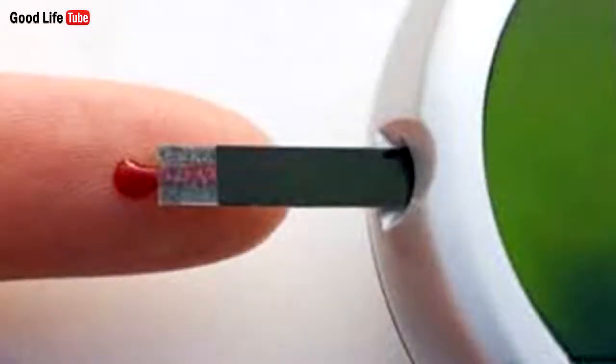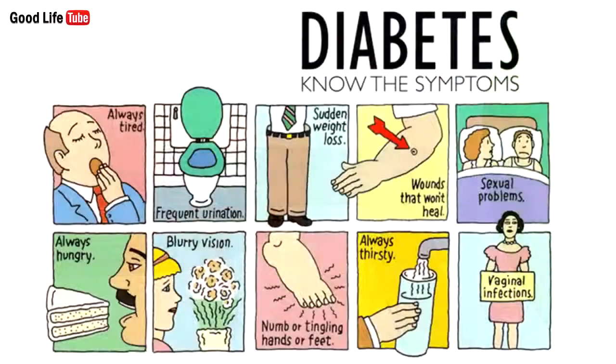Nowadays, numerous people around the world suffer from diabetes. This common health condition is a result of the stopped production of insulin by the pancreas, or due to the improper use of the produced insulin, which increases the blood sugar levels.